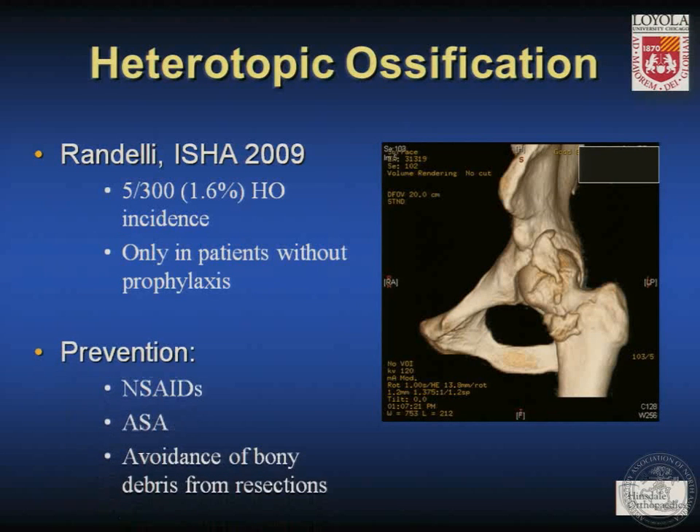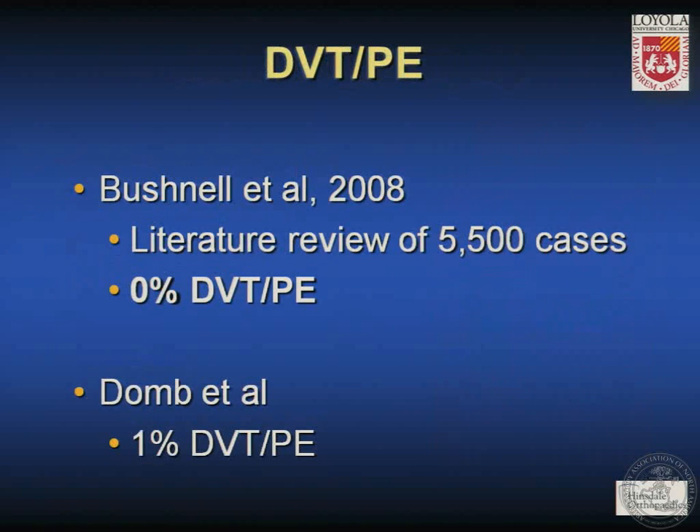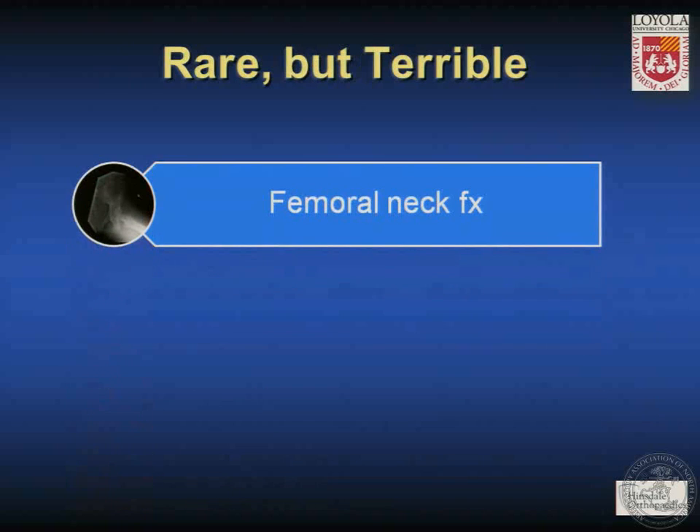Prevention of HO may include NSAIDs, aspirin, and avoidance of bony debris during resection using an inflow-outflow technique or appropriate suction. Neurologic injury, according to the three studies cited, has an overall incidence of 1.2%; most are temporary but permanent injuries are catastrophic. These may be prevented by limitation of traction time, a well-padded perineal post, and securing the feet so forces are distributed around the foot and ankle. Bushnell reviewed the literature across 5,500 cases and found a 0% DVT or PE rate; in our own series we have approximately a 1% rate of thromboembolic disease, which is a fairly familiar number among high-volume hip arthroscopists.